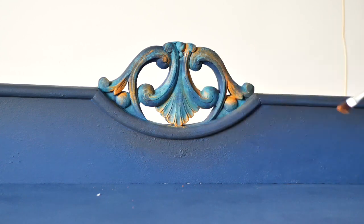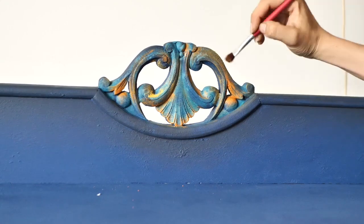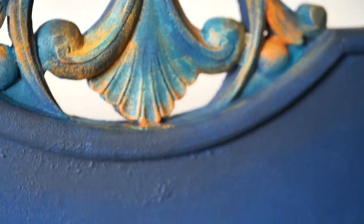The next step — but not the last as you might have thought — is sealing the piece with flat clear coat in three layers, letting it dry for two hours in between each one.